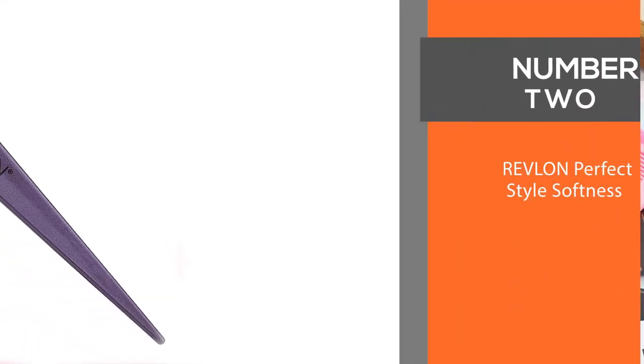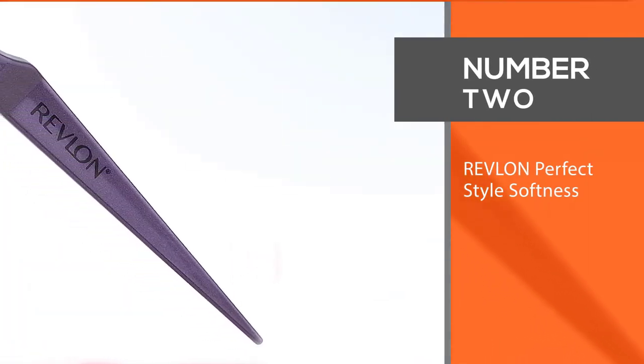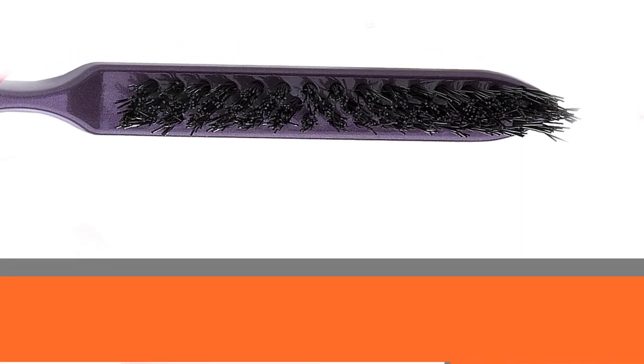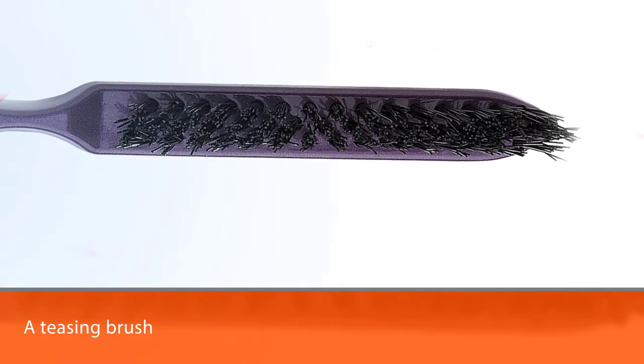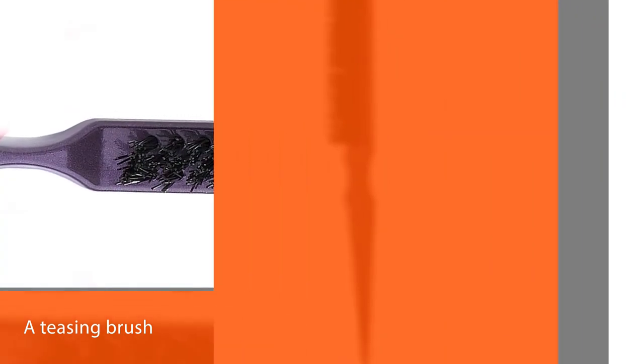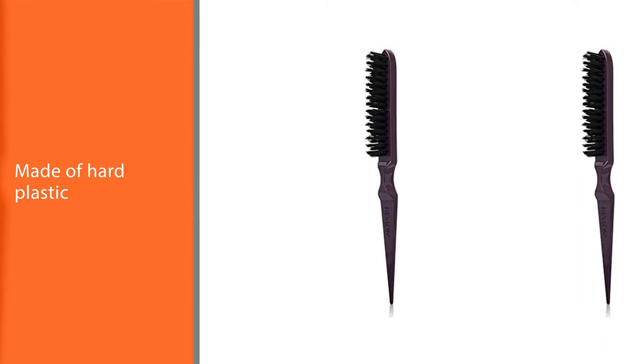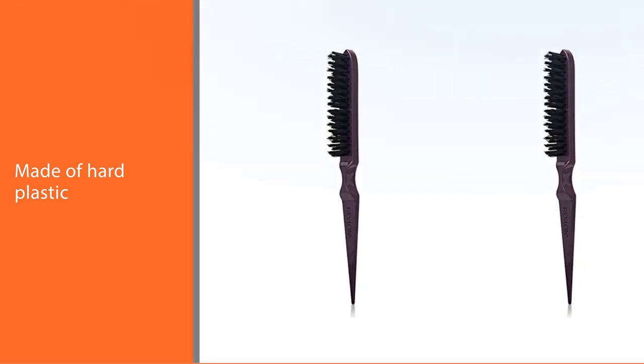Number two: Revlan Perfect Style. Revlan's tool for teasing is not a teasing comb — it's a teasing brush. The handle is ergonomic so you get a good grip on the brush and be completely in control when teasing and hair styling. It's made of hard plastic so it's very durable.